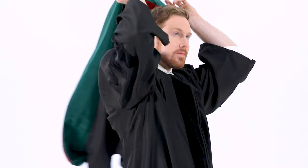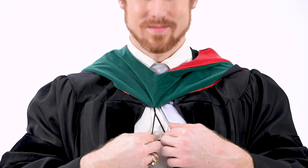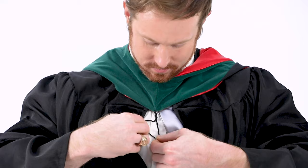This is also the perfect time to practice putting on your hood. Simply place the hood around your neck and shoulders so that it hangs down your back with the velvet portion displayed. Then fasten the cord on the front of the hood to your shirt, dress, or gown to keep it off your neck. You can do this by wrapping it around a shirt or blouse button, or by using a safety pin to attach it to your clothing.